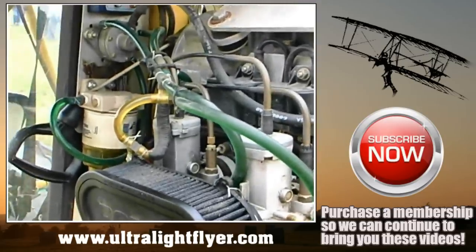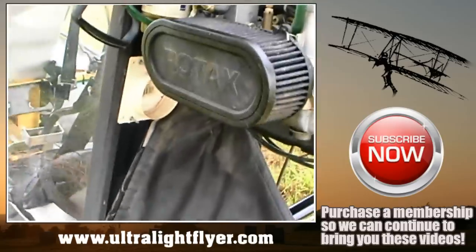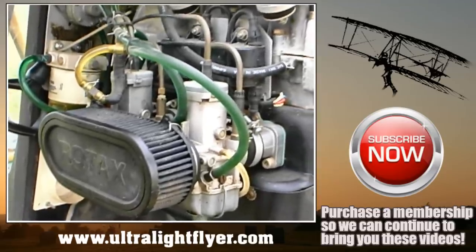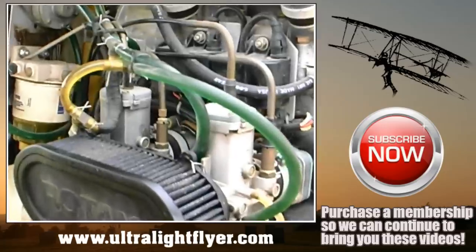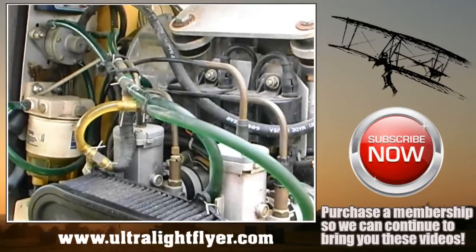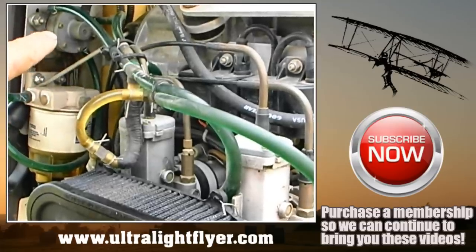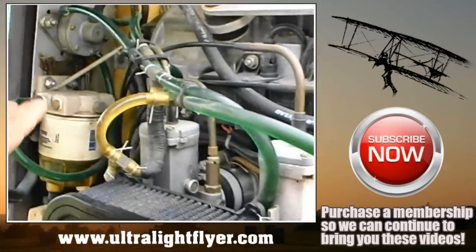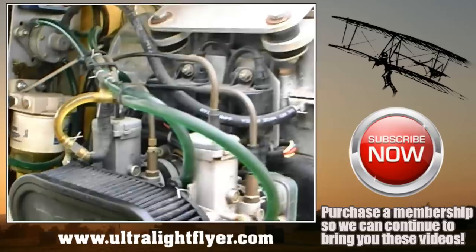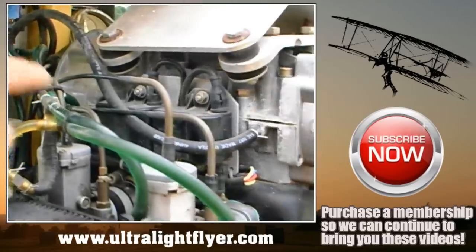This pilot has installed an electric fuel pump to assist the vacuum fuel pump and as a backup in case of vacuum fuel pump failure. It also helps when the gas tank is mounted below the engine and the engine has been off for a while, bringing fuel up to the carburetors. The pilot has run two separate parallel systems to the carburetors — one from the vacuum pump and one from the electric pump — so that if one diaphragm were to fail, fuel is still being pumped directly into the engine.